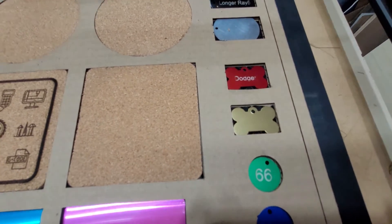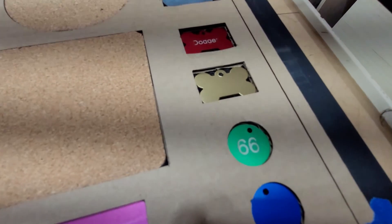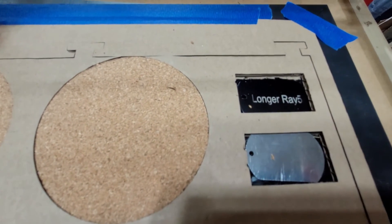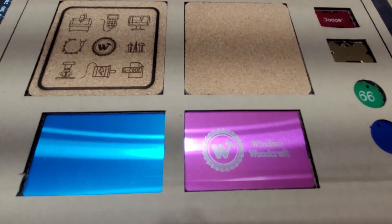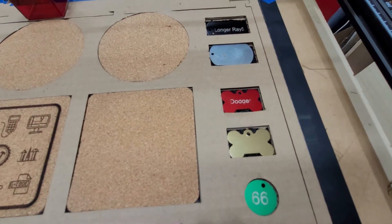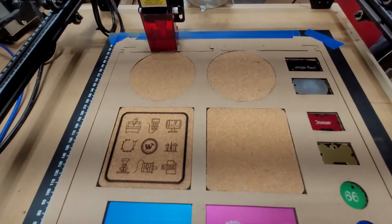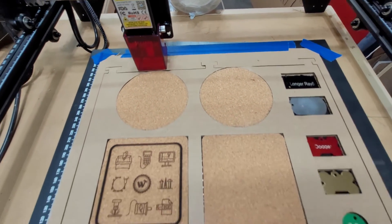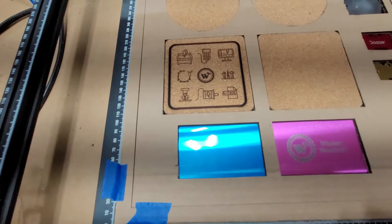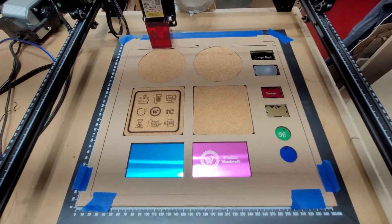On the anodized aluminum tags, there's a little bit of darkness on the edges — I'm not sure if that's from having the air assist running. I probably should have turned off the air and it may have burned more evenly. It burned pretty well on the business card, so I may just need to adjust the settings for these thicker aluminum pieces. The jig worked out really well — you can see the tabs at the top and how it's laid out. I did put a little tape around the bottom edges because the cardboard was starting to curl up a bit.